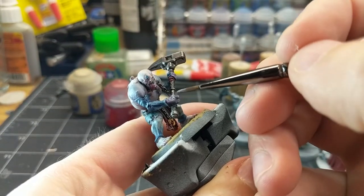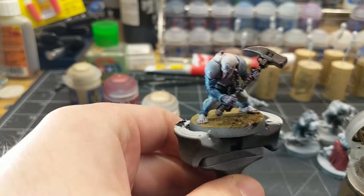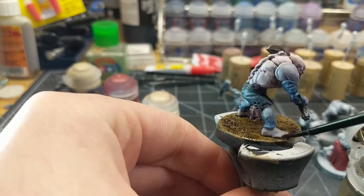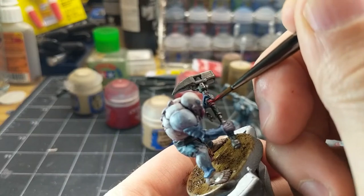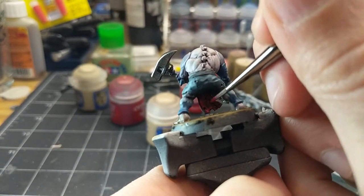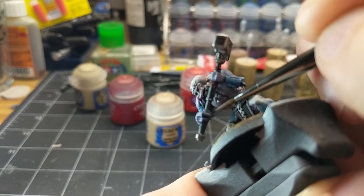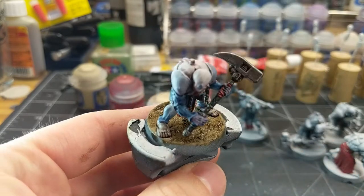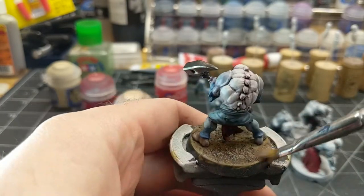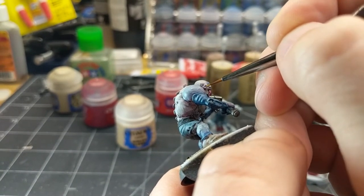I'll be layering on some Warpfiend Grey to add highlights to the hands, and lastly Seleneshe Grey for a very subtle bright highlight on the raised areas. Then Agrax Earthshade spread all over the base to add contrast to the dirt — also getting it on his feet because he's barefoot and they would get dirty. Then Evil Sun Scarlet for highlights on the reds, and Mechanicus Standard Grey on his claws and talons. Rykarth Flesh dry brushed on the base to make it pop and add tonal variation. For the eyes, Averland Sunset — very carefully dotting yellow in the eyes.